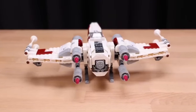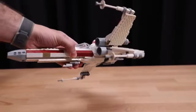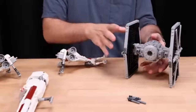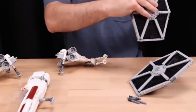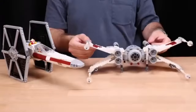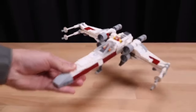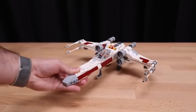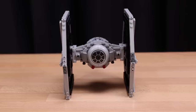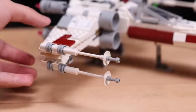The ingenious design allows builders to appreciate the intricate details of both starships, showcasing LEGO's exceptional ability to merge two distinct entities into a harmonious creation. One of the standout features of this set is its striking design. The TIE Fighter's iconic solar panels and cockpit are masterfully integrated with the X-Wing's sleek wings and laser cannons. This hybrid design not only looks fantastic on display, but also offers a fresh take on familiar Star Wars aesthetics.